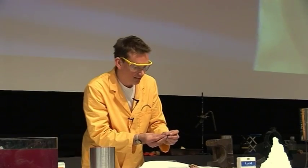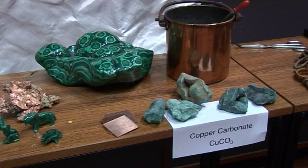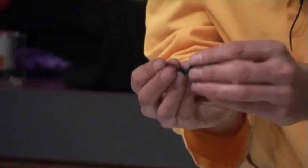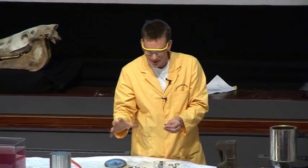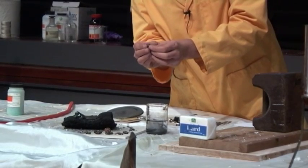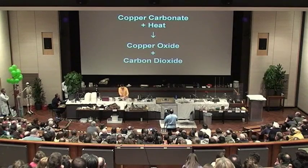So we've actually converted the copper carbonate — the natural mineral, the malachite — into copper oxide by driving out the carbon dioxide, leaving copper oxide, the black colour. And then the oxygen has been stolen away from that using the charcoal, the carbon, stealing away the oxygen to reveal the copper. And these are some lumps that we made in the earlier lectures — copper metal.